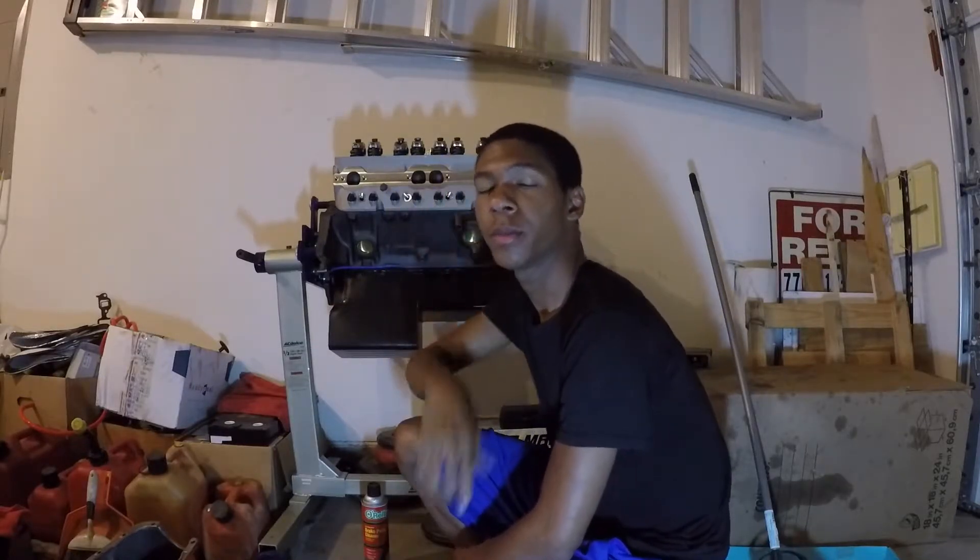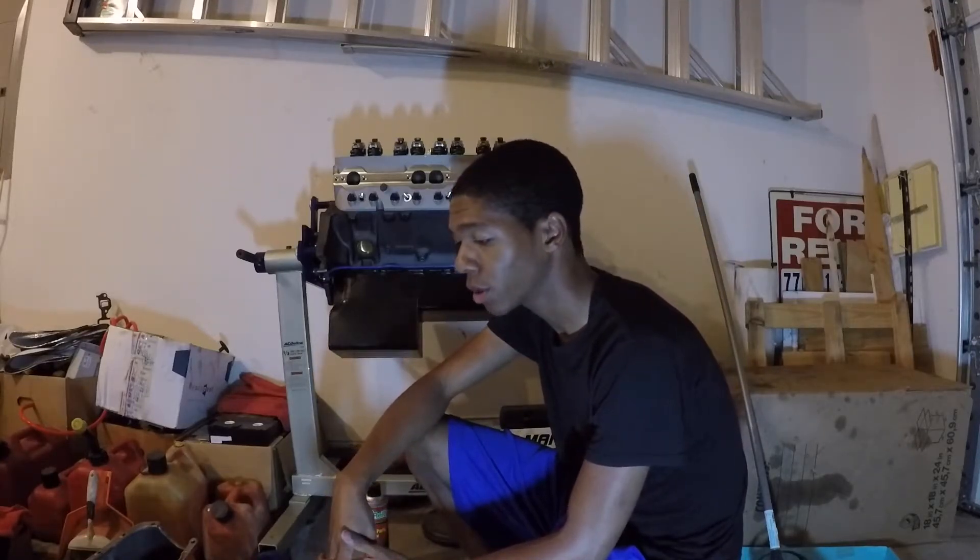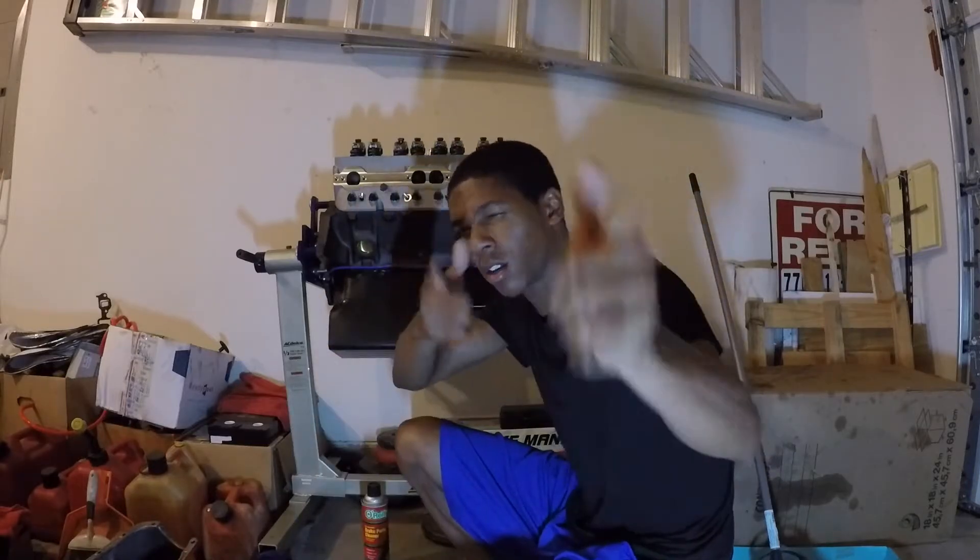What up YouTube, this is the Young Chevy Truck YouTube channel where I plan on showing you how to build a 1984 Chevy C10 truck that just burns rubber, ain't meant to be fast, and only meant to be fun.